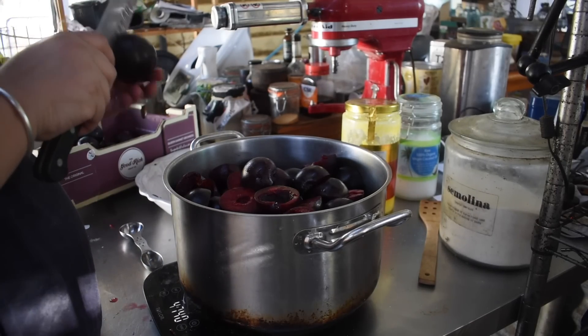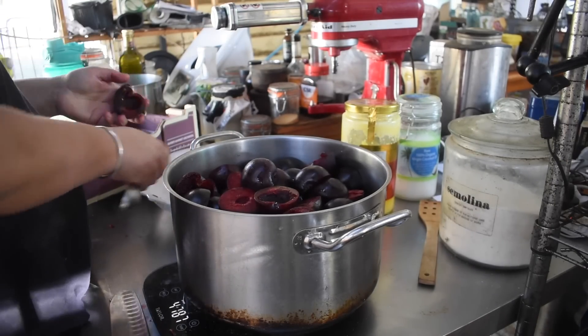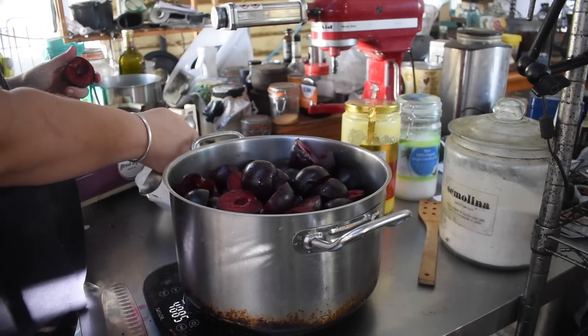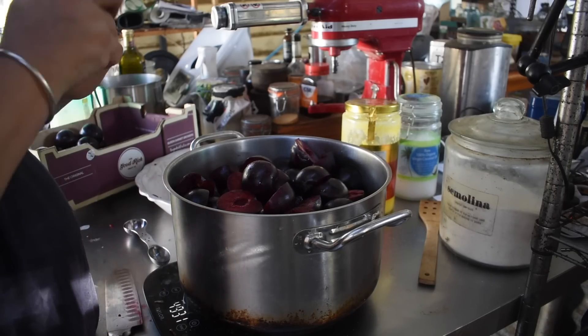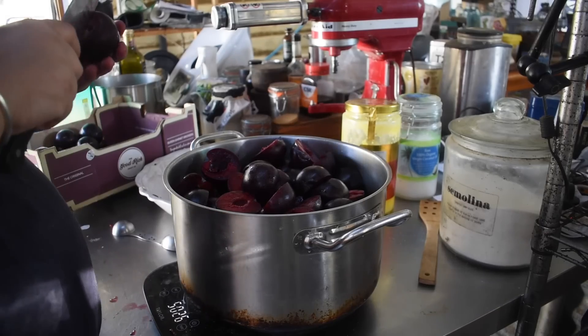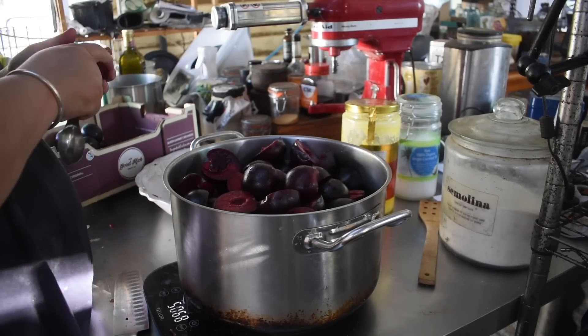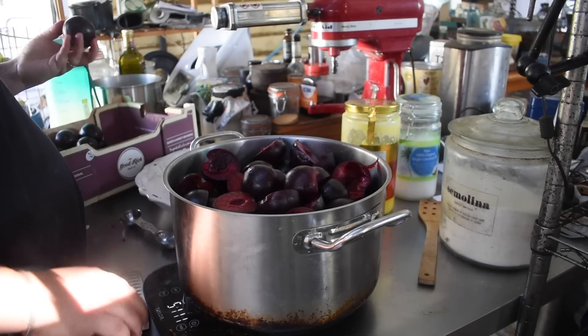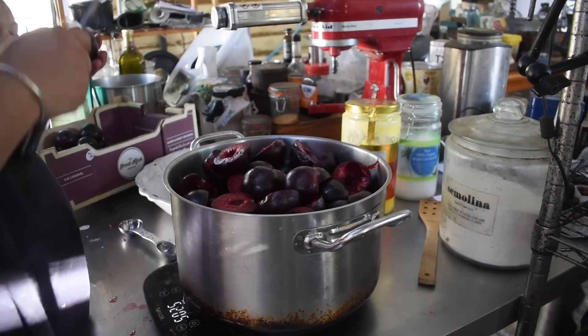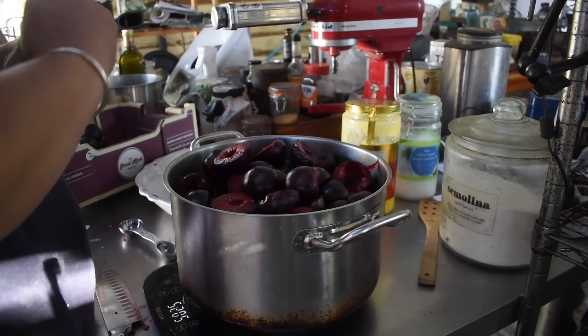Cast iron works really well but not for certain things like making this sort of sauce. You could get enamelled cast iron but they're very heavy and expensive. The Soga brand does a 23-litre and a 32-litre of this pot, so I might end up having to grab one of each. I think the 23-litre would be a better size for me than this 14-litre one — this one's great for cooking pasta, the right size for cooking a kilo of pasta in.